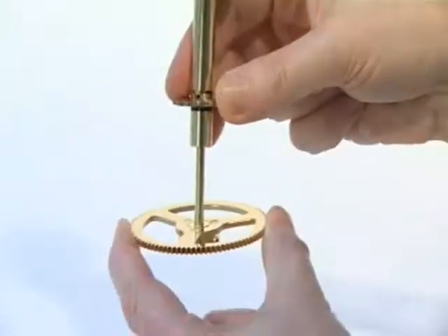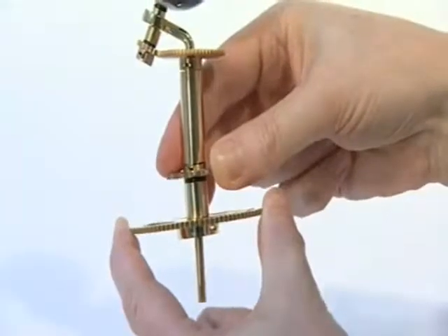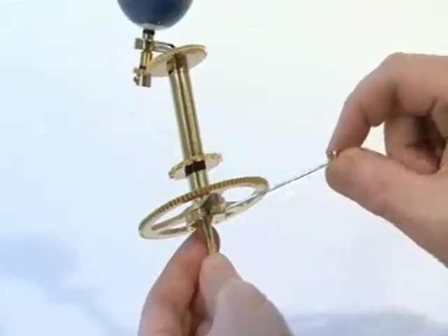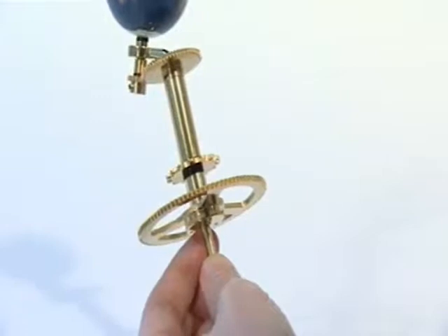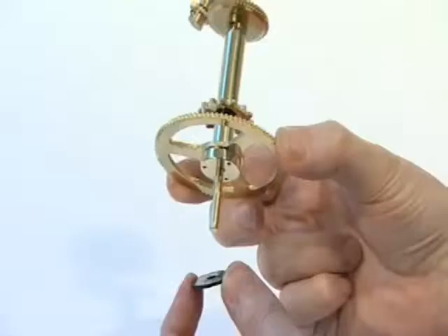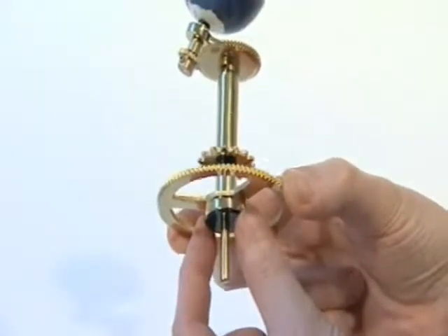Slide the 91-tooth gear assembly onto the earth support arm so that it is firmly against the previous assembly. Lock the gear in place by tightening the grub screw in the spindle collar using a 1.5mm Allen key. Slide the large plastic washer onto the base of the earth support arm.